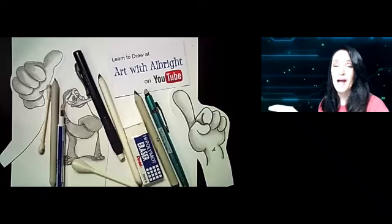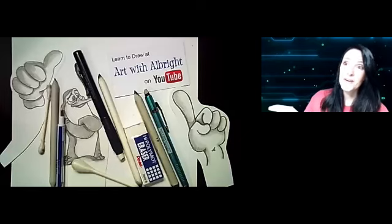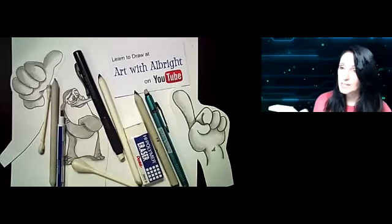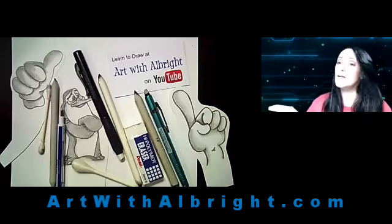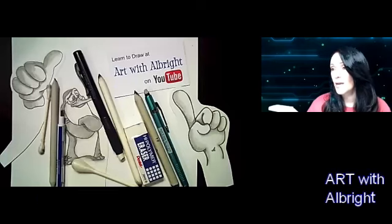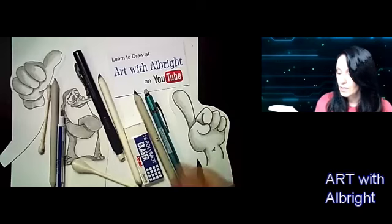Emily here with another how-to-draw video with Art with Albright. This is going to be our premiere for our virtual classes. If you don't know about our virtual classes, go to artwithalbright.com and check out the details and what classes are being offered. You could be live with me on your computer screen and we can draw together every virtual class we have available.